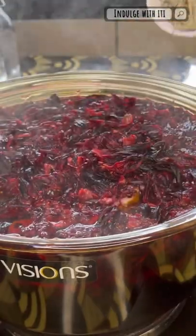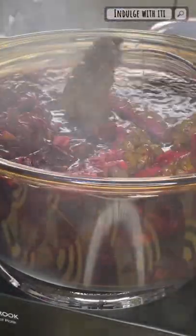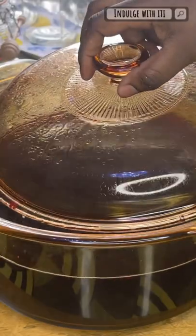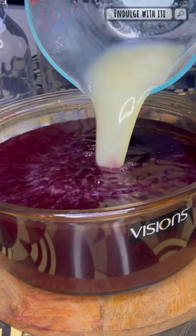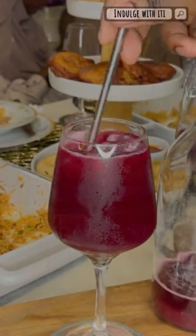I decided to also add some dry lemongrass — I love the flavour and it brings a nice freshness to the juice. Bring your hibiscus tea to a boil; there's no need for it to be on the fire too long. Then remove all the large particles and leave it to cool for a couple of hours. If you intend on adding sugar, add it at this point. Once cooled, you can add the juice you prepared earlier. I did not add sugar to mine — I'm going to sweeten with honey when we drink it, and those who want sugar can add it before drinking.